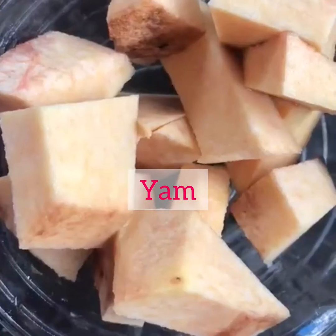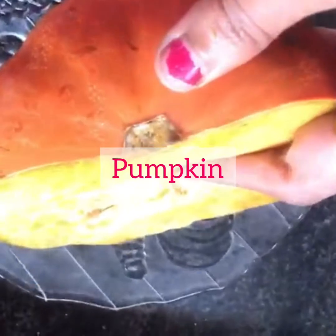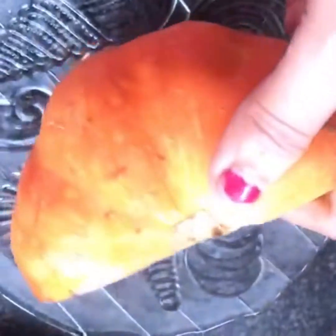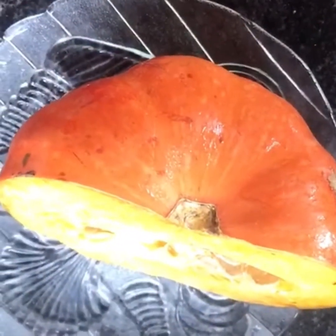This is the yam — we need to cut it into small pieces, remove the skin, and wash it well. This is pumpkin; wash it well and cut into small pieces. We need to remove the skin.